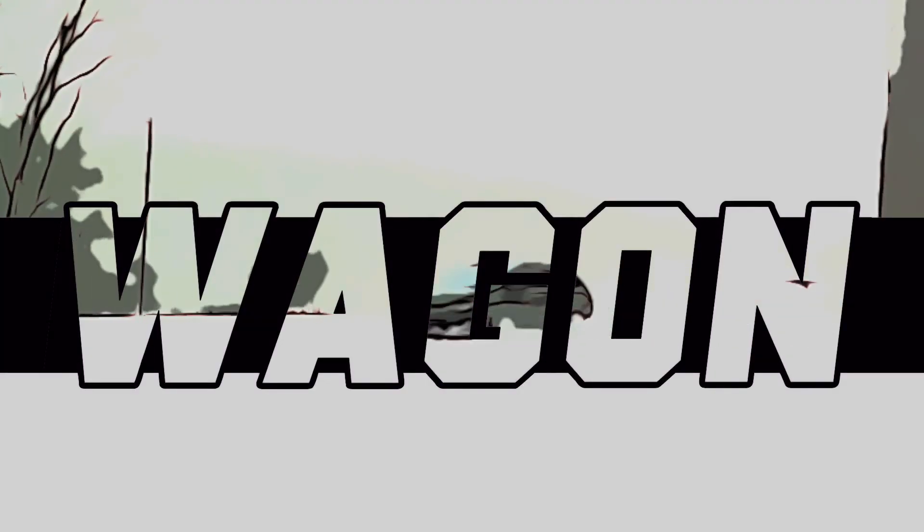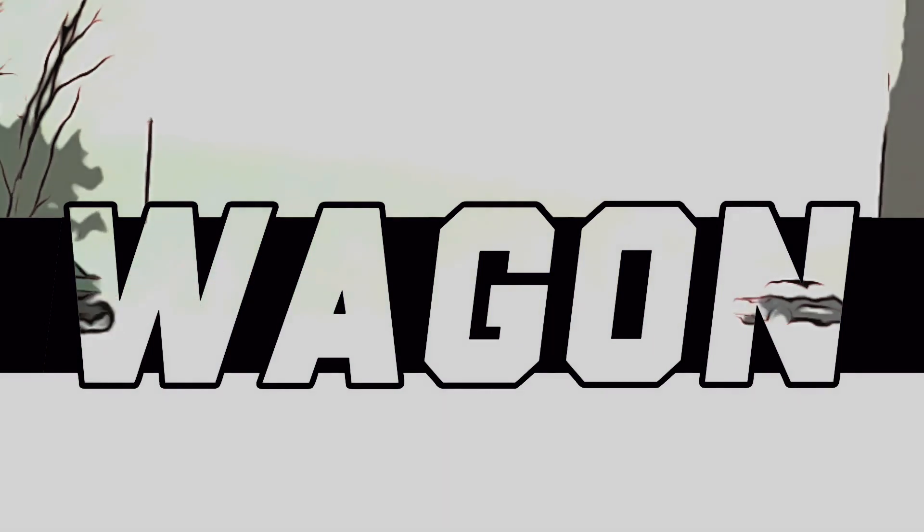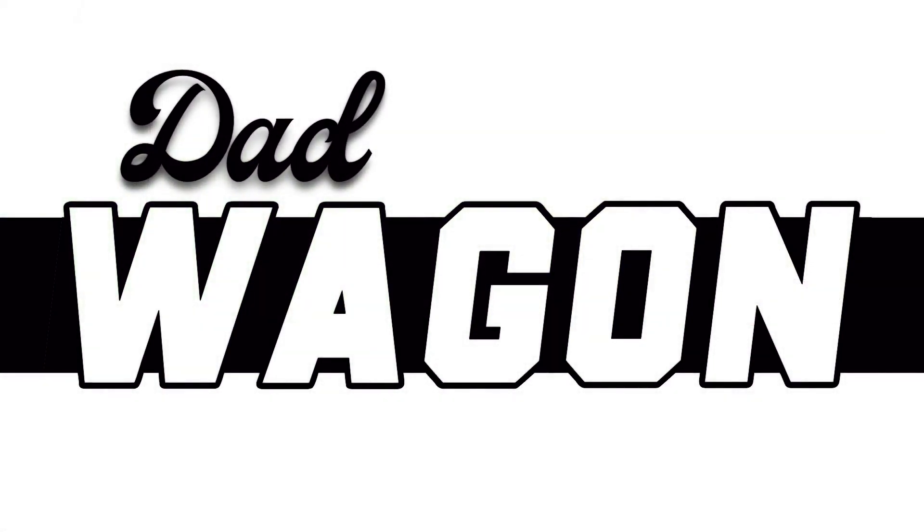In this video, I'm going to be doing a Haldex service as well as a front and rear differential service on my Mk7 Golf Sport Wagon. I'm going to keep this intro super fast. First you're going to see me do a Haldex service, then I'm going to move on to the front and rear differential.